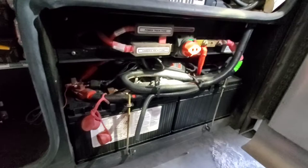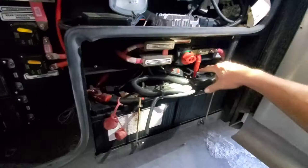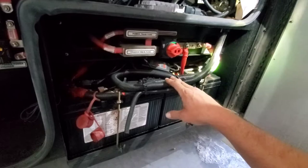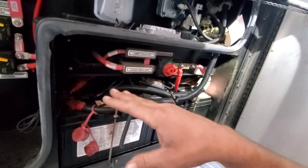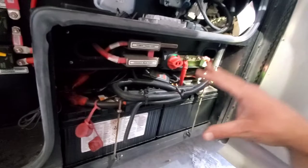For those of you watching that have never jump started one of these, what you want to look for is your positive cable. Trace it and make sure it's going to another positive cable, because if it's going from positive to negative, that means you have a 24 volt system. You do not want to jump start that with a regular 12 volt box — it will not jump start it properly, and you'll blow some fuses and get yourself in deeper water. Check these before you jump to it, because not all of them are the same.